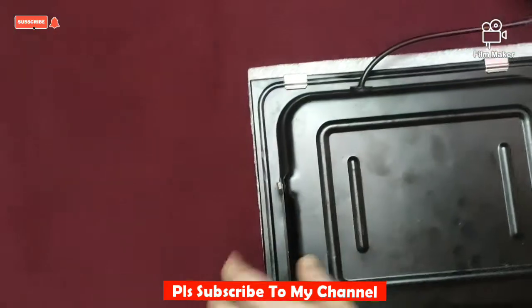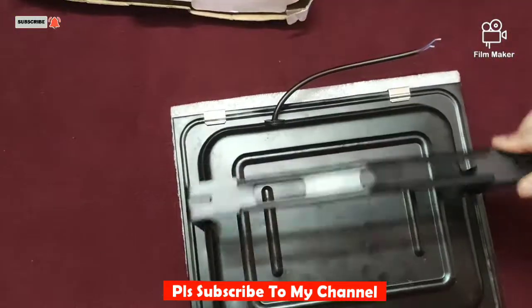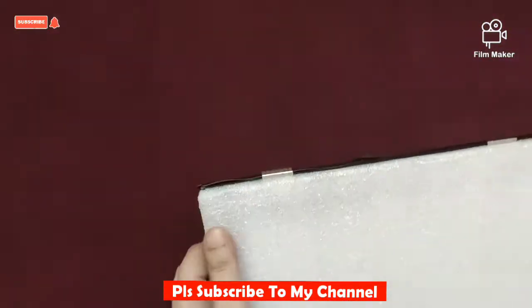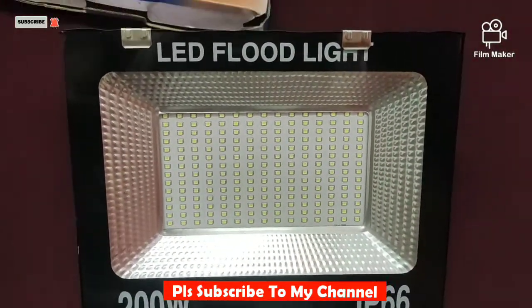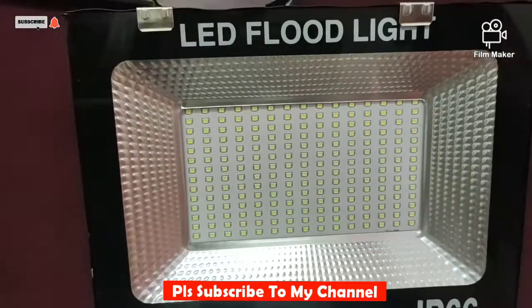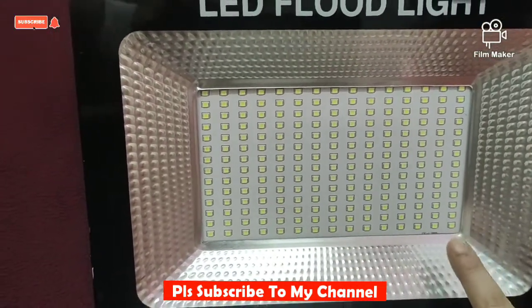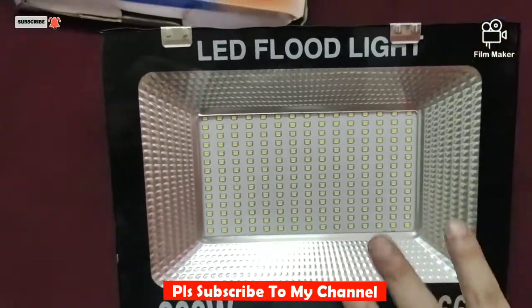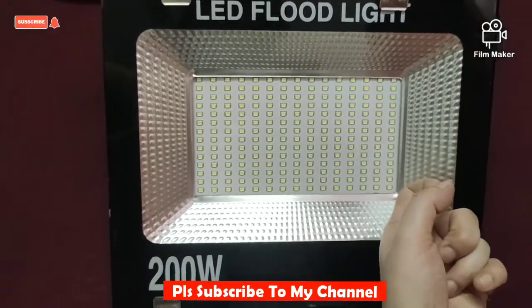See friends, this is your back side, which will be adjustable in this way. You can adjust accordingly. And this is your front side. You can see how many bulbs are here — if I count them, they are almost 210. They are very bright lights. And this is a glass to protect it.